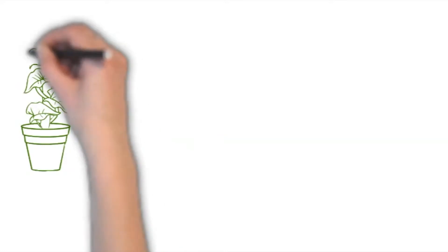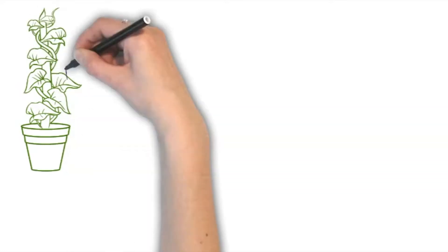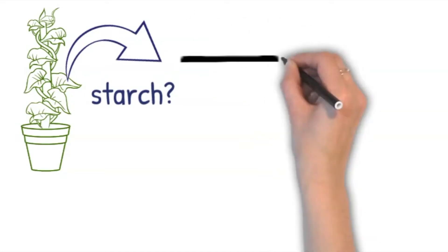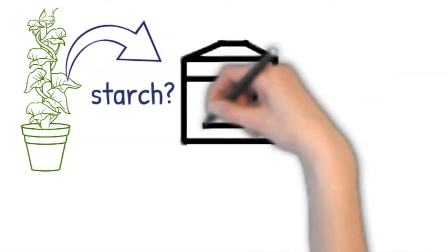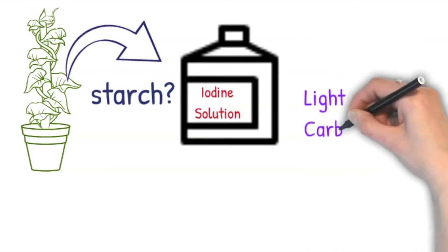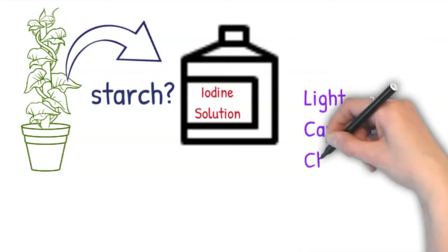To find out whether a leaf has been carrying out photosynthesis, we can test a leaf for starch. This starch test is the basis of three different experiments you need to know for your GCSE course: to investigate the requirements of light, carbon dioxide, and chlorophyll for photosynthesis.